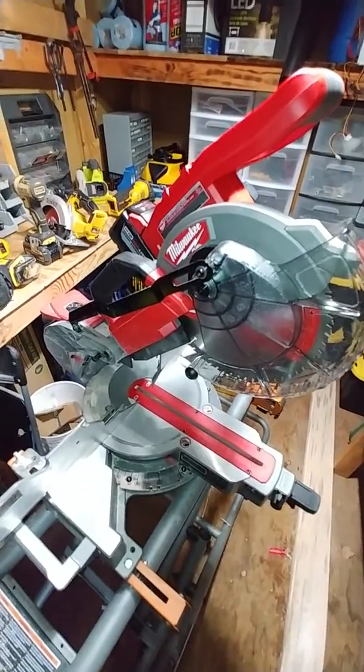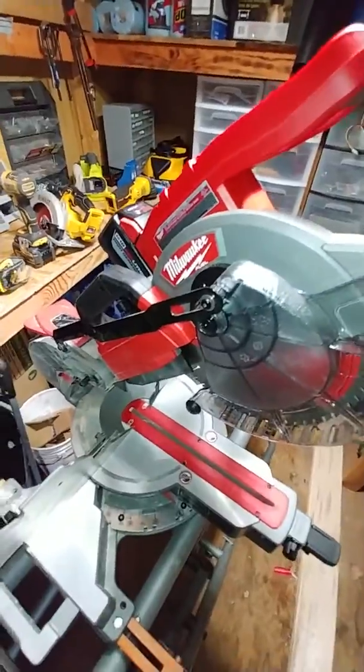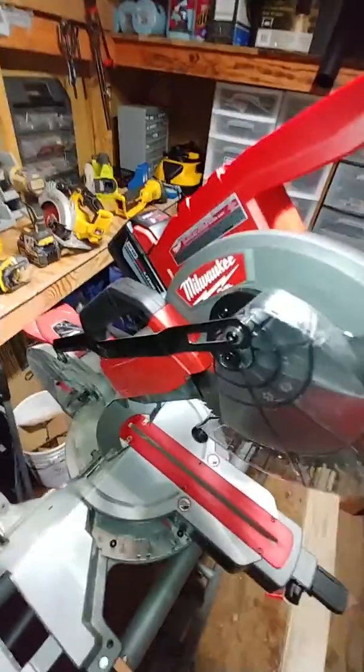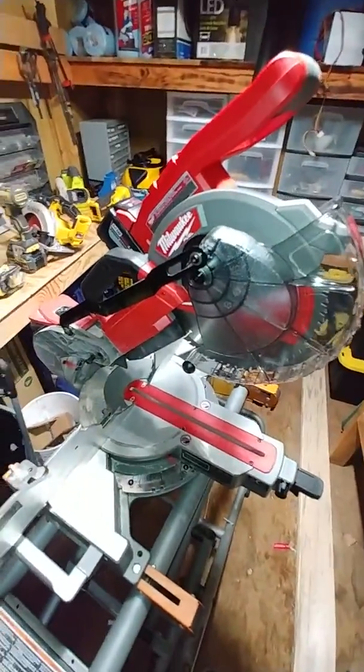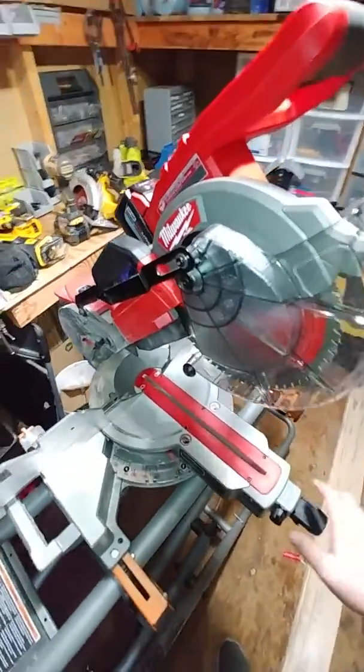Hey guys, welcome to the Tool Shed. Today I have a review for you of the Milwaukee 2734-20, which is their 10-inch cordless dual bevel sliding compound miter saw.